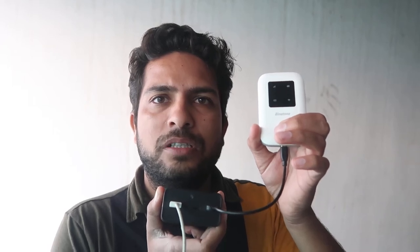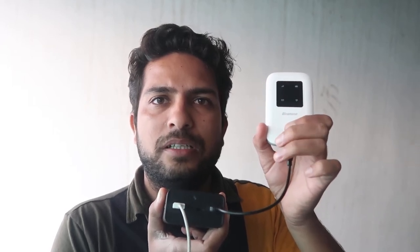It's not switching on. As you can see, the light is blinking on the power bank, which means it is giving power to this dongle, but the dongle is not switching on. If I try inserting the battery into it, I think it will work because it's a new product.